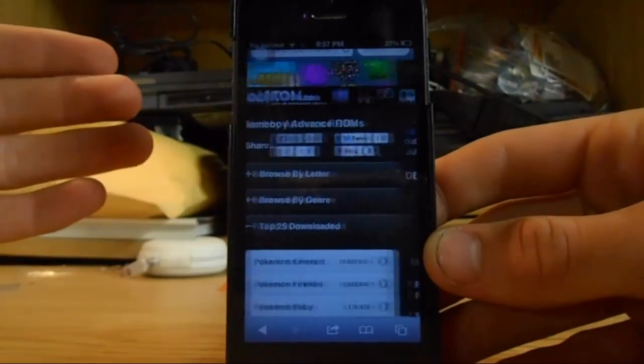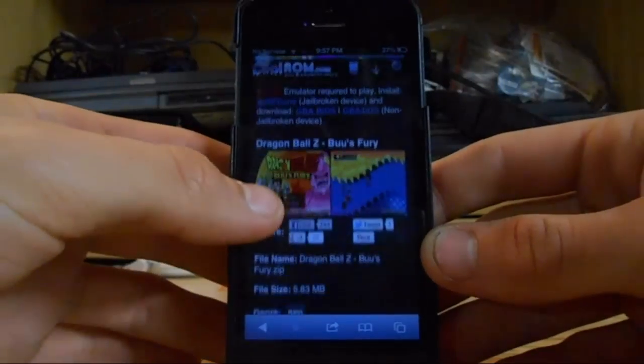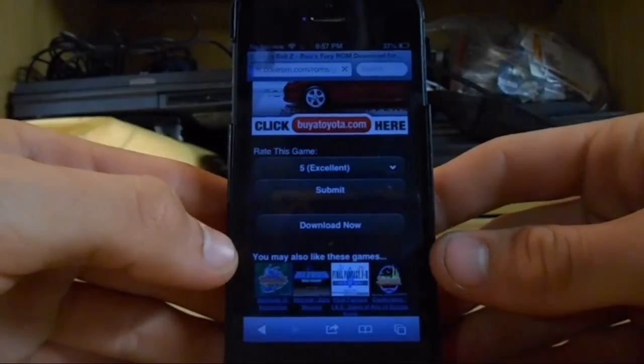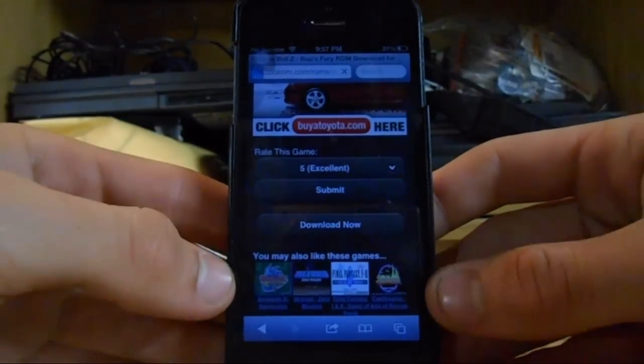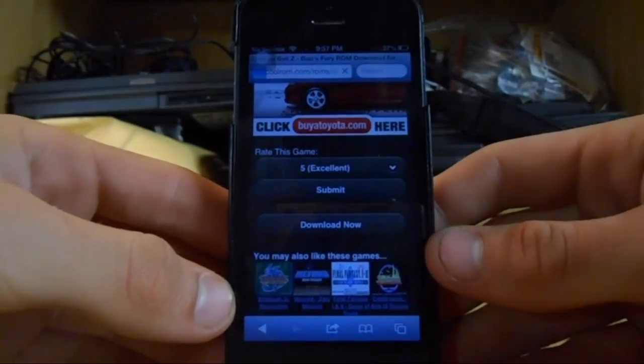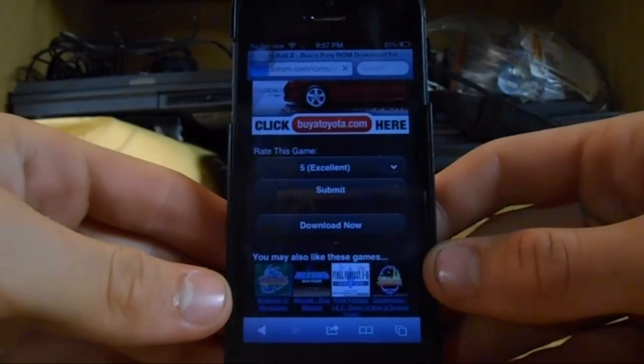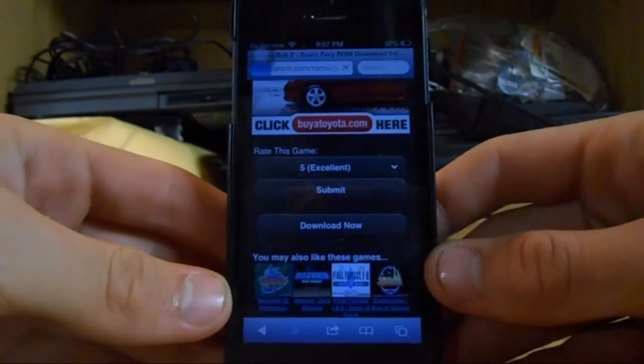We'll click on Dragon Ball Z. You open it up and you'll scroll down, hit download now, it'll download. It may take, you know, a couple 15 seconds because it's a couple megabytes, so it takes a little while.